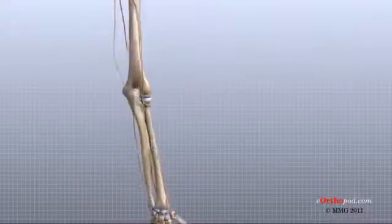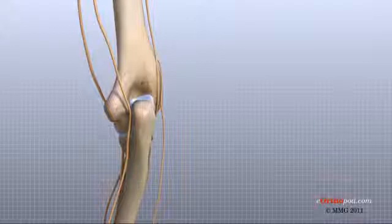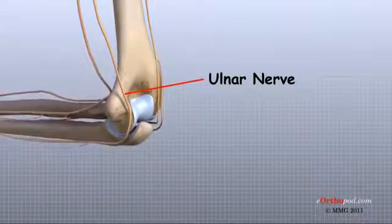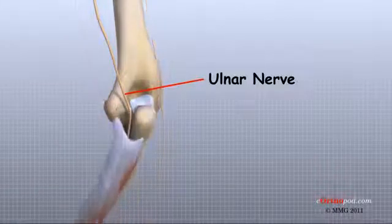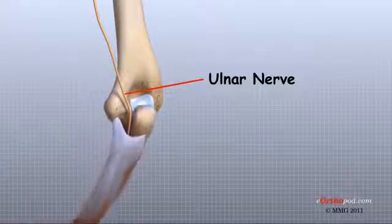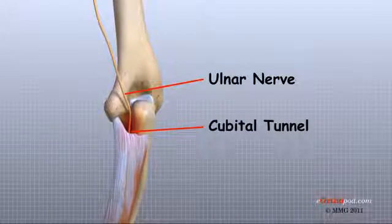Some of the more common problems around the elbow involve problems with the nerves. Each nerve travels through its own tunnel as it crosses the elbow. Because the elbow must bend a great deal, the nerves must bend as well. Constant bending and straightening can lead to irritation or pressure on the nerves within their tunnels and cause problems such as pain, numbness, and weakness in the arm and hand. These conditions are sometimes called nerve entrapment or nerve compression syndromes.